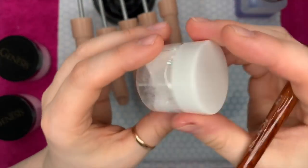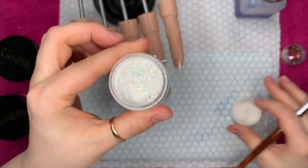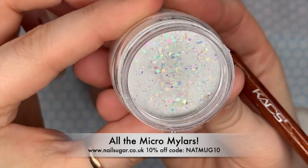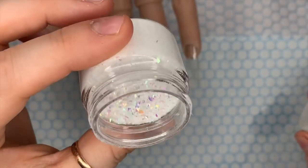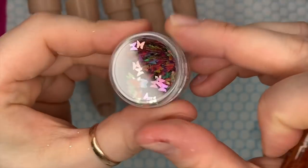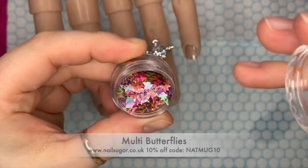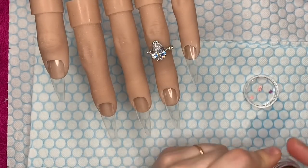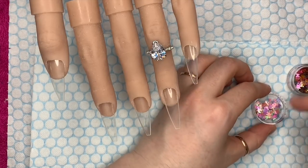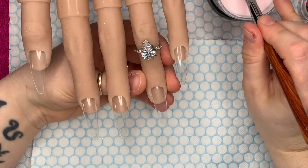I'm using some micro mylar from Nail Sugar — this is a mix of all of the different micro mylars that Nail Sugar has, and I've mixed it with some clear acrylic to make my own acrylic mix, basically, because that's how I roll. I'm also using these spring colored butterflies — all different colors — I love them. The weather's been poop so we're going to use some butterflies just to make everything a little bit better.